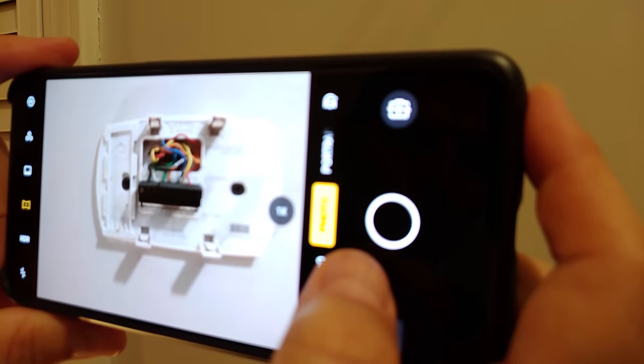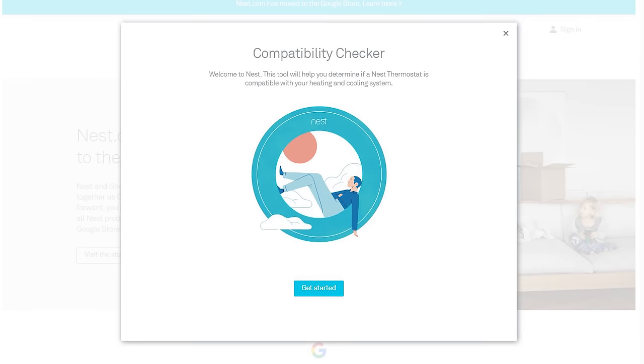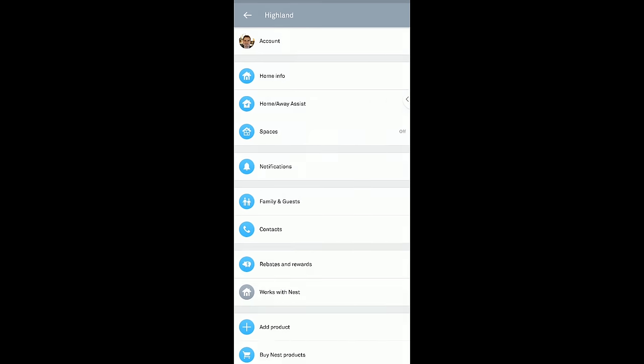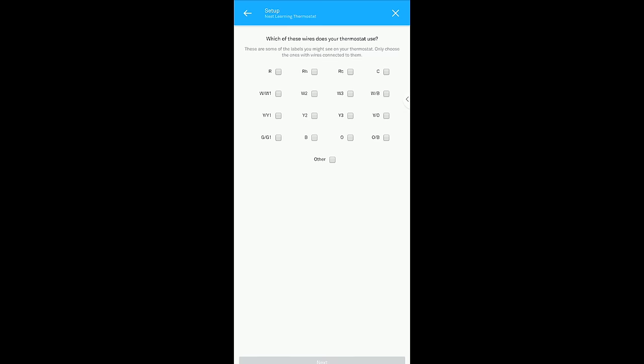Head on over to the Nest compatibility website below and enter in those wire labels from the other side of the row from your old thermostat. You can also restart the process of adding the thermostat within the Nest app, which will bring you back to the interactive wiring guide. This interactive guide will provide a little more detail and can be handier than the website.